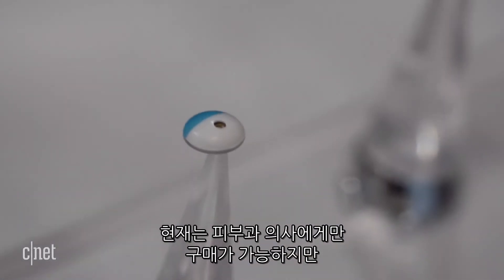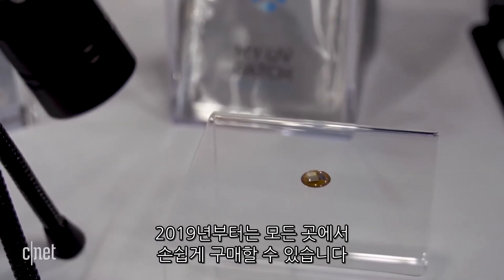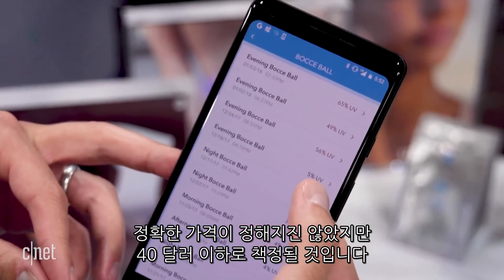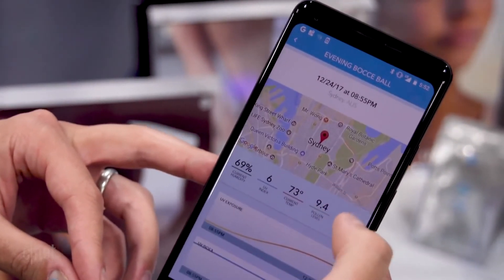Right now, if you're interested in getting the UV Sense, you can't get it for the next year — it's going to be available directly through dermatologists. But next year, L'Oréal is going to make it publicly available. Pricing hasn't been finalized, but it's going to be forty dollars or less. Understanding your daily UV exposure can help your skin care regimen, but can also help avoid skin cancer.